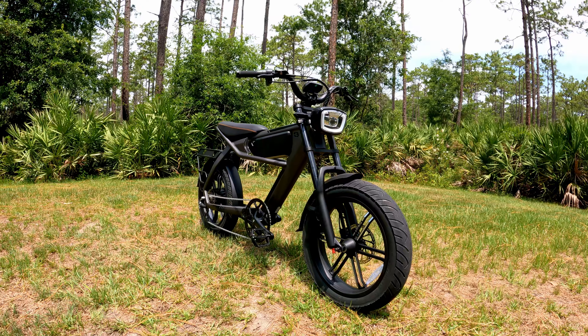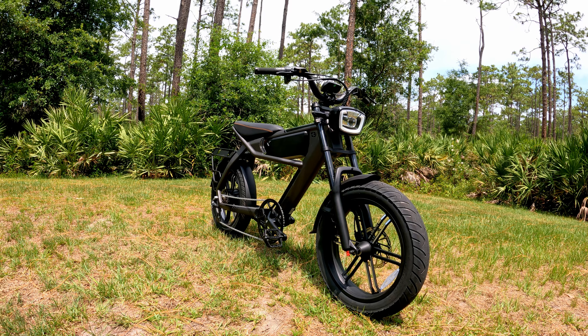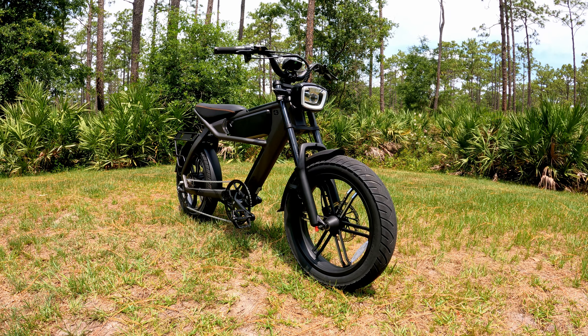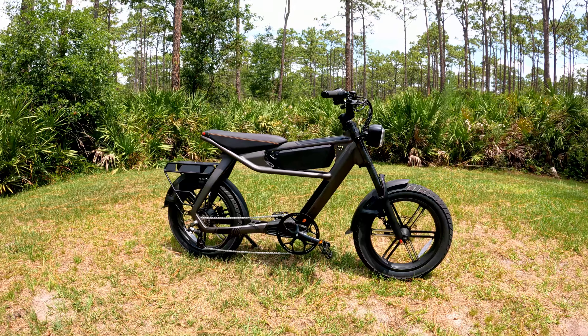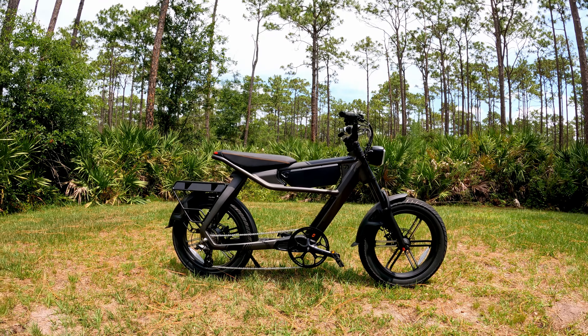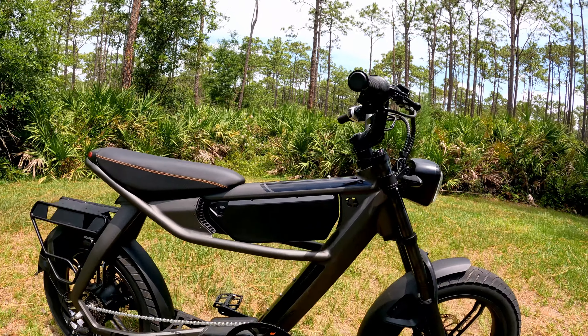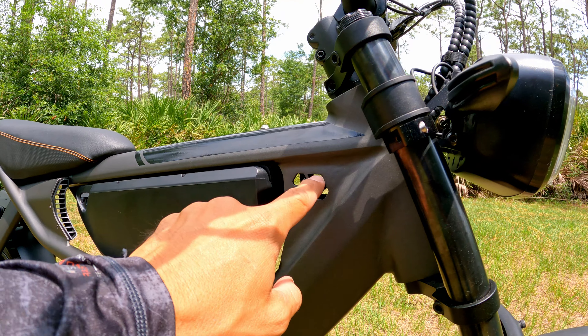As you guys can see, this thing is not your ordinary e-bike. At first glance it looks just like a motorcycle or an electric motorcycle, but no, this is a class 3 e-bike. They made the frame look really nice and put some motorcycle-looking components on it. C3 actually stands for class 3.